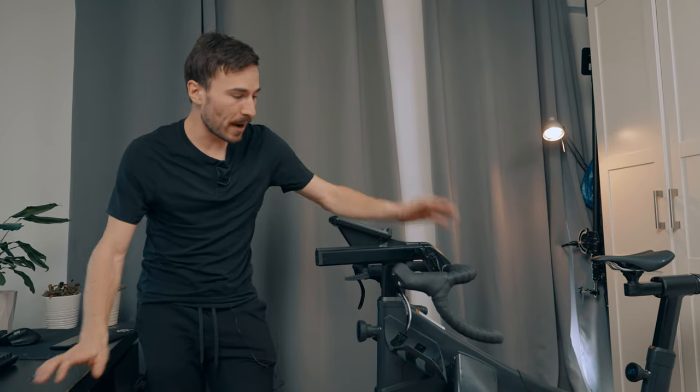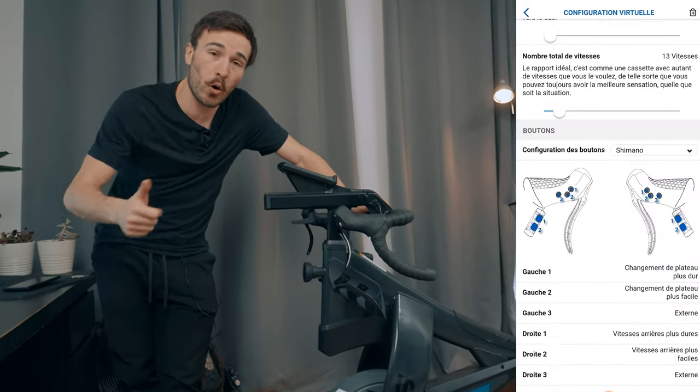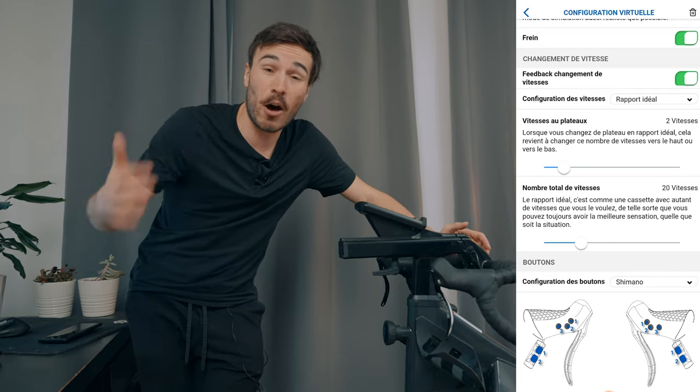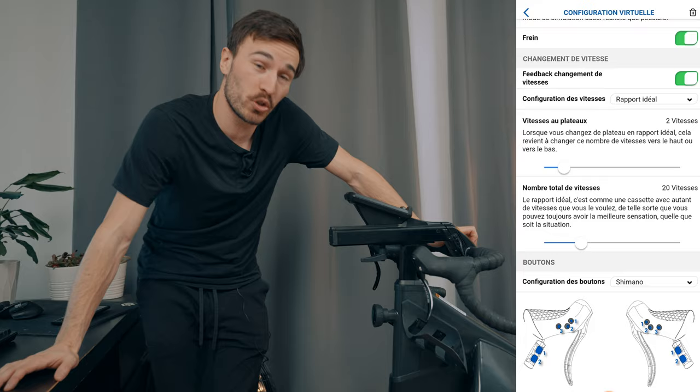Starting with the specs, there's a lot of features I want to go over. First of all, you can set it up with Shimano or Campagnolo gearing in a 2x or 1x system. You can choose how many gears you want — up to 50 gears — which is something they call the Dream Drive.